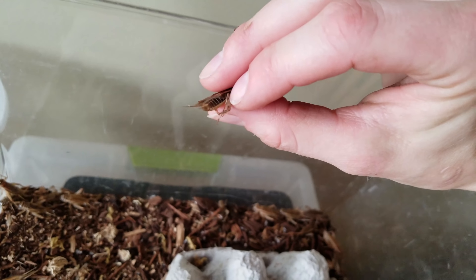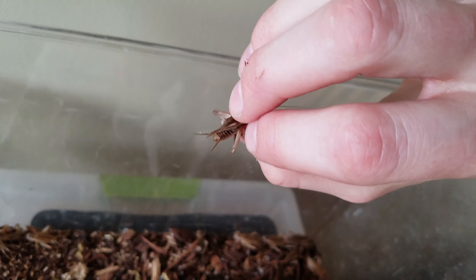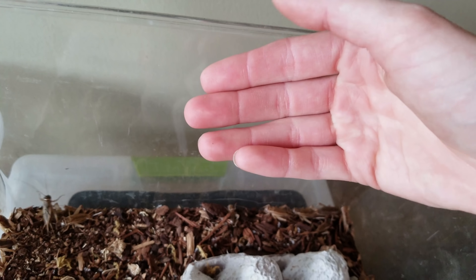To compare, here is a male. They still have the two prongs near the end of their abdomen, but they do not have the ovipositor in between them — and that would extend out further anyway — so that's how you can tell that this is a boy.